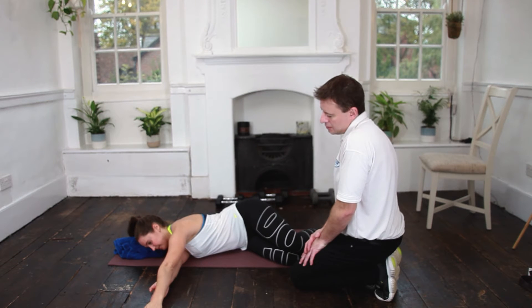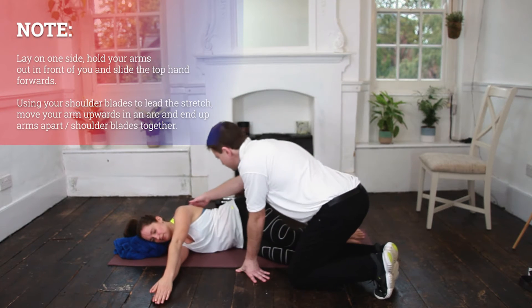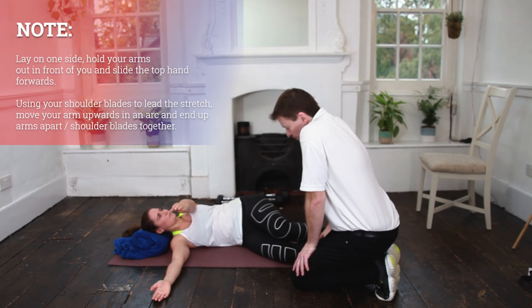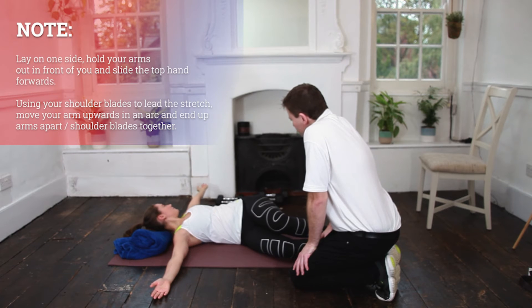You need to do these quite slowly and deliberately, because we're focusing just on those shoulders. Keep the shoulders down if you can — nice and slowly and deliberately. We need to do 20 on one side and then 20 on the other.